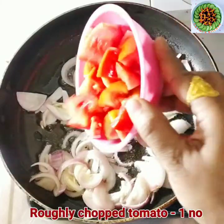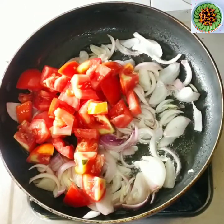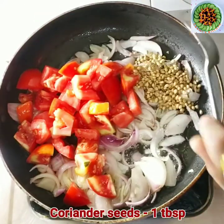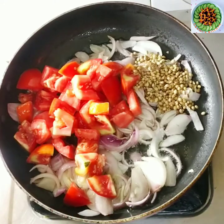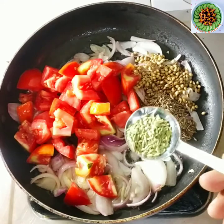Now we will add 1 big tomato. Add 1 tomato. We will add 2 tomatoes total.